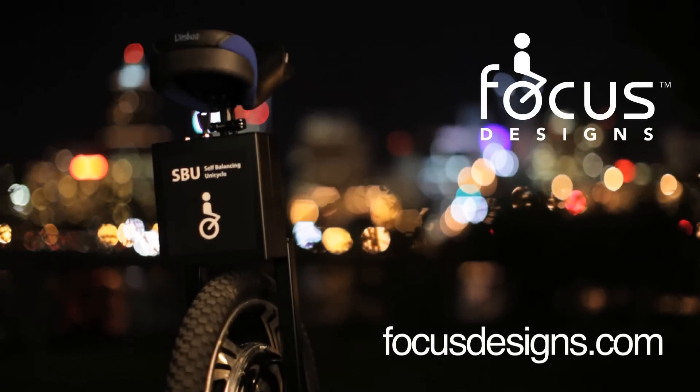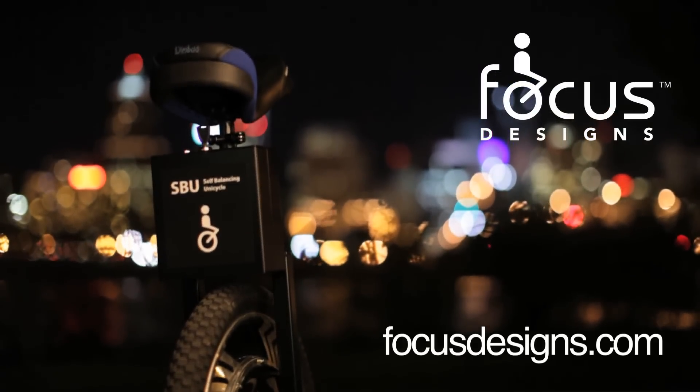For more information on the SBU version 2.0, check out our website at focusdesigns.com.